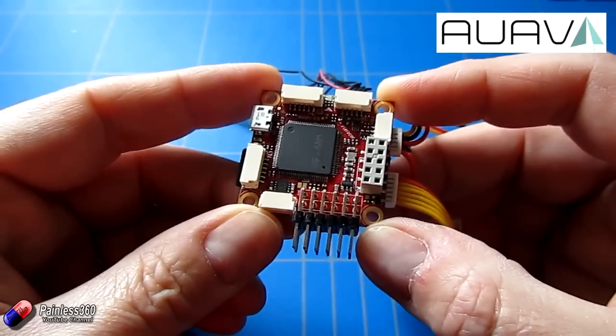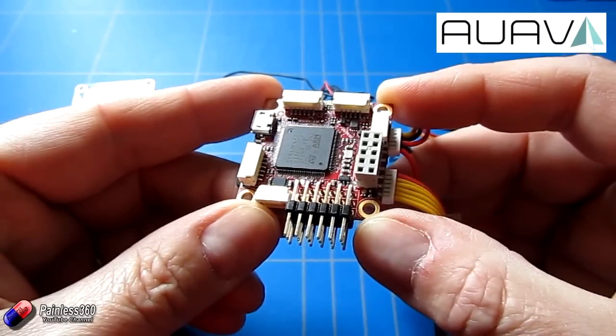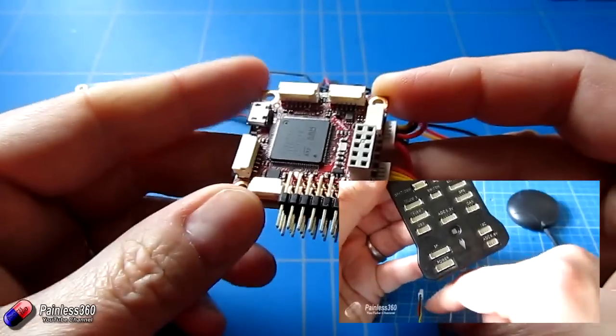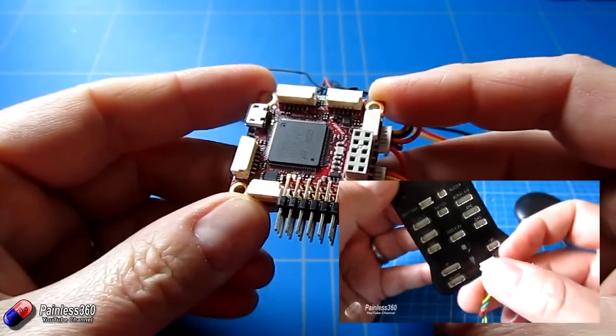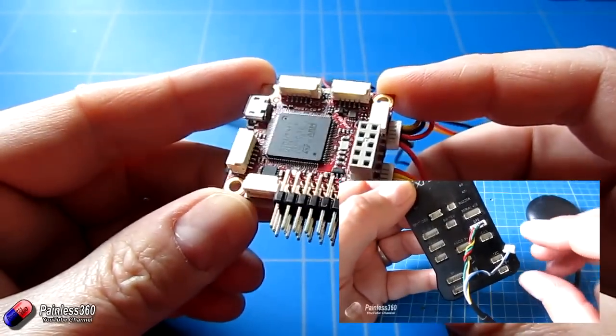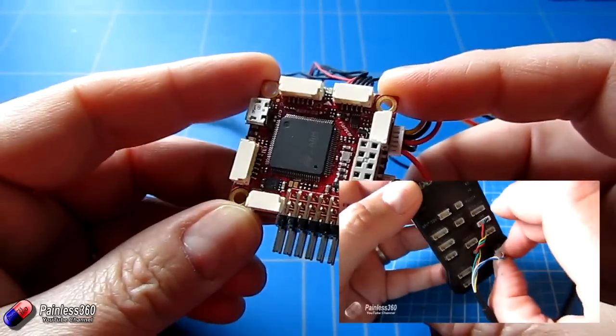Those of you that have been with the channel a while will know that the Pixhawk is a great flight controller, but it's a little bit big. In some of the earlier videos where we've set that up you can see it's quite large - it's kind of the size of a pack of playing cards. This is a standard size, so it's much, much smaller.